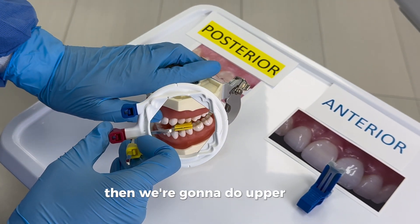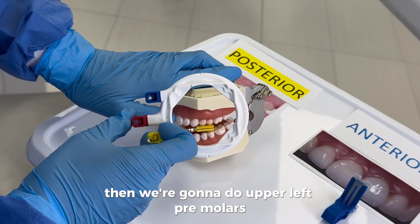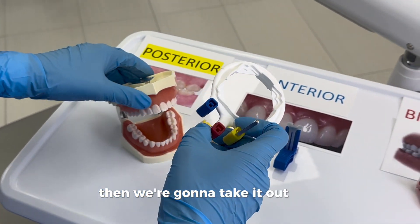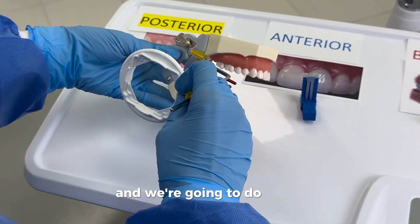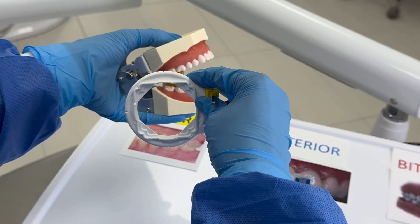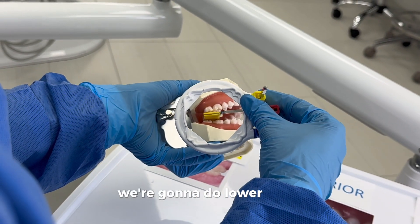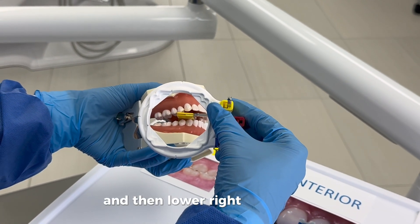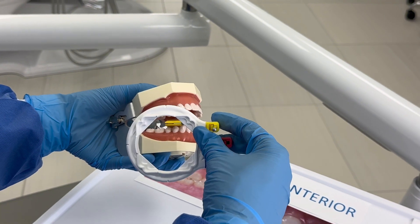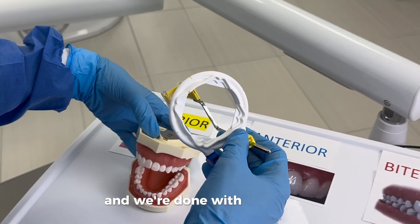Then we do upper left premolars. We take it out, flip it, and do lower right molars, then lower right premolars. And we're done with the yellow.